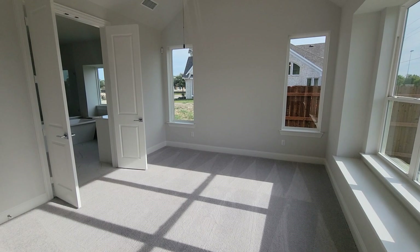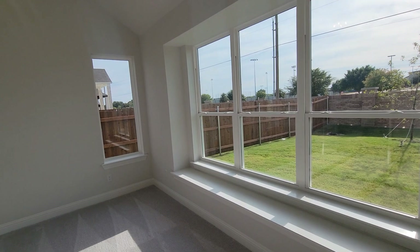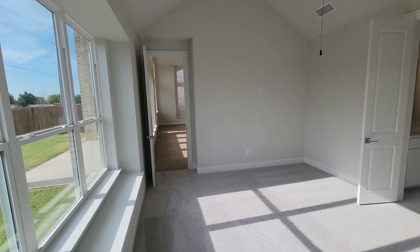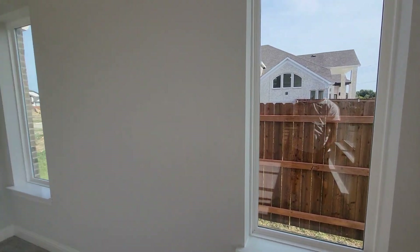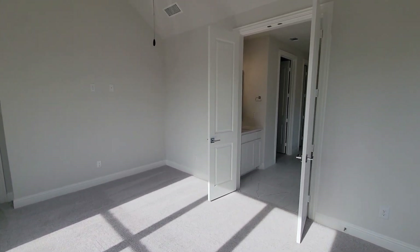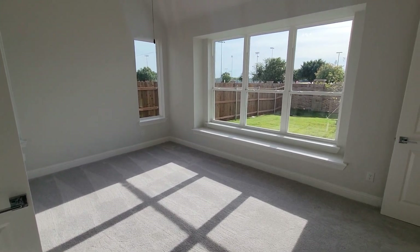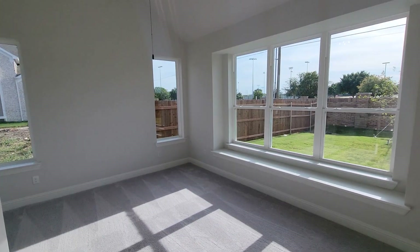So this is the master bedroom. Got a lot of windows in here — nice high ceiling, the ceiling fan is working. You got five windows — three right there, and two more on the other side. Hopefully y'all can see how big this room is. It's pretty big, got nice lights at the top.